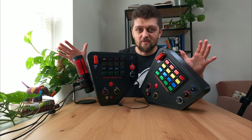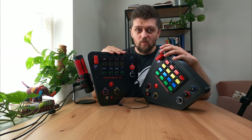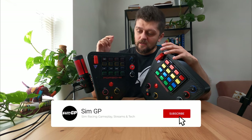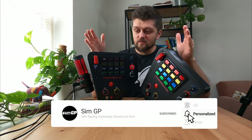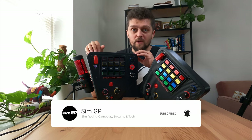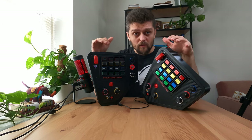Today I have a special product to review. These are the button boxes from SimuBox — the Porsche RSR button boxes. I have two here because one was the prototype that Antonio from SimuBox made for me, and the other one is a closer-to-production version, and we're going to go through and review them.